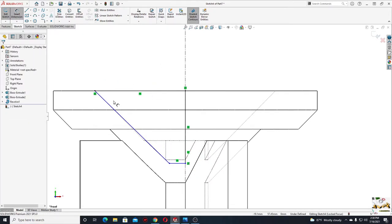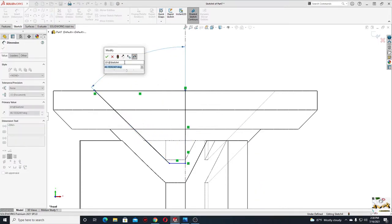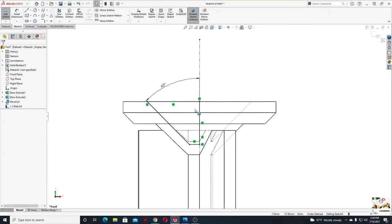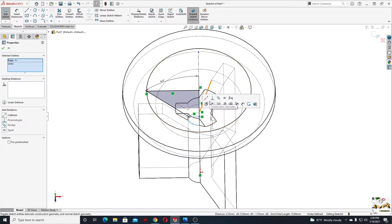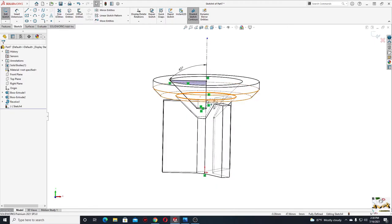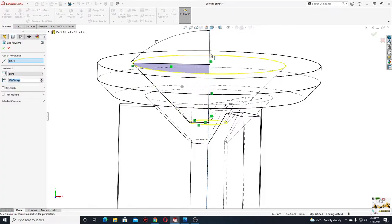Now let's define this. With smart dimension, give an angle from this line to this line — here will be 45 degrees. Then we'll make this line collinear with this edge. Select this edge, select this line, and select make collinear. Now everything is fully defined. Go to features, use revolved cut — this center line should be selected — and press OK.